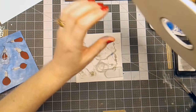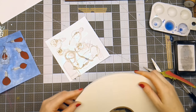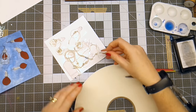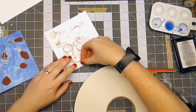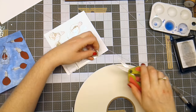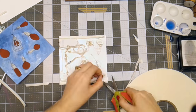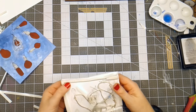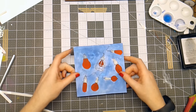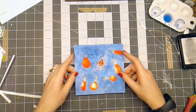I've got a kind of narrow foam tape here. I'm just going to cut a few pieces and start adding it in. So I've got the foam mounted, and now I'm just going to line this up on top.